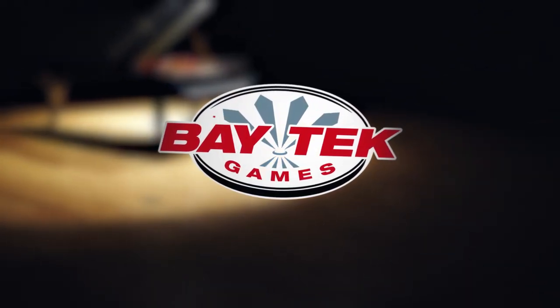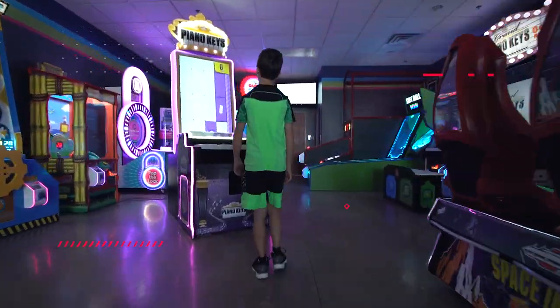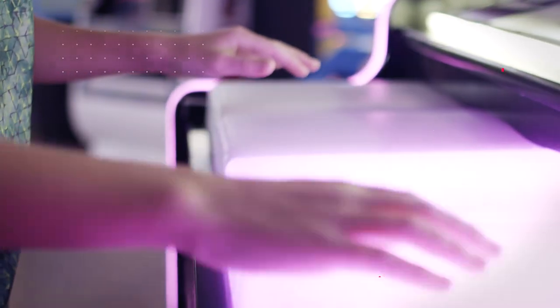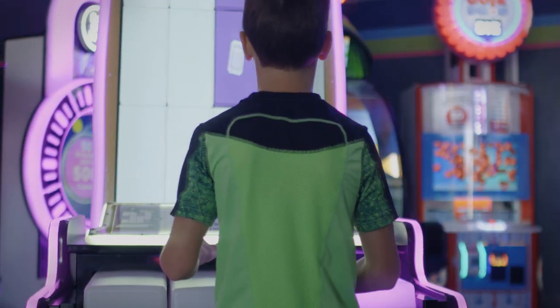Strike a chord in your game room! Piano Keys is the encore version of the larger, two-player Grand Piano Keys. Beautifully in tune, Piano Keys has even more songs in its repertoire, as well as the classic songs from the original that we all know and love.